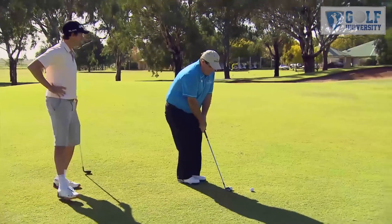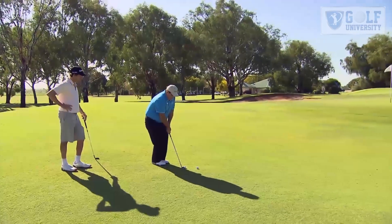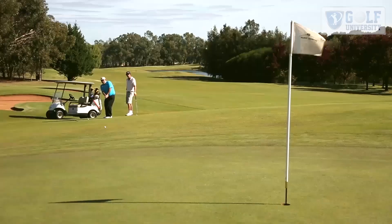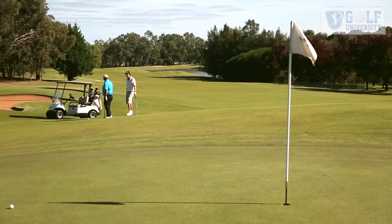So it should look similar to this: weight on the left side, hands are forward with a narrow stance, firm left-hand grip on the club, and then take the wrist hinge out. Then you get your bump into the front and the roll on to about pin high.